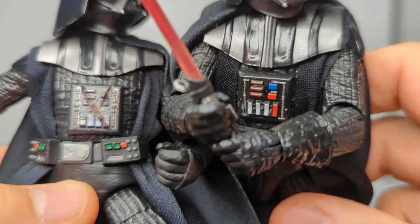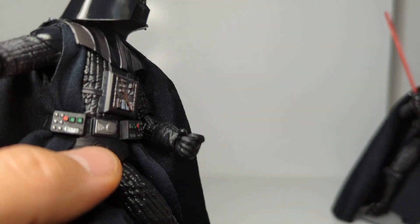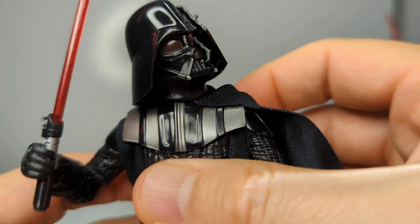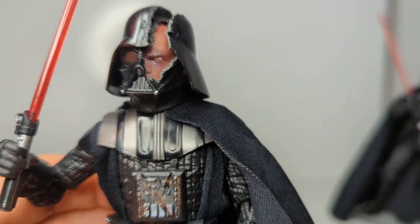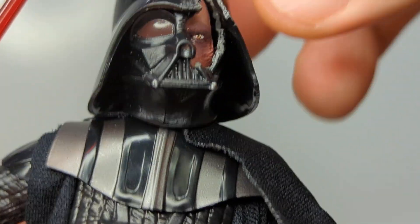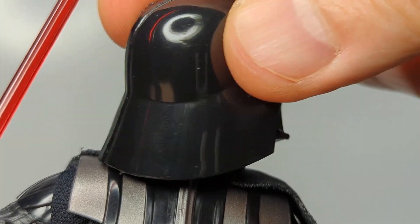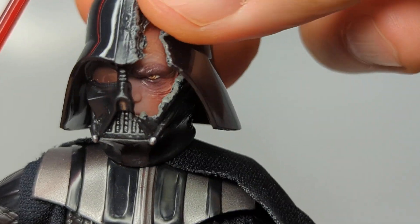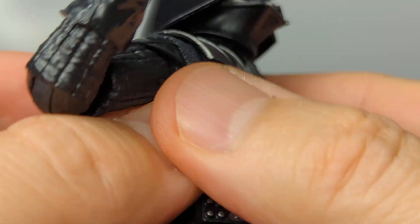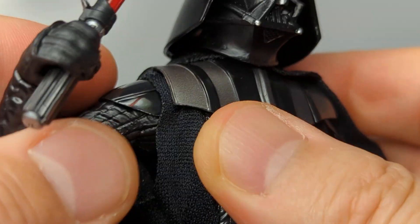It looks to be that they're using the same belt, the same cod piece, and the same parts for the rest of the figure. The lightsaber also appears to be the same - I don't see any major difference, slightly different than another version, seems much more solid red but essentially the same saber. Still got pins on the legs, no pins on the arms, single joint on the elbows. In terms of Vader's posability, it's not too shabby considering he's been sliced open and has all this armor on.